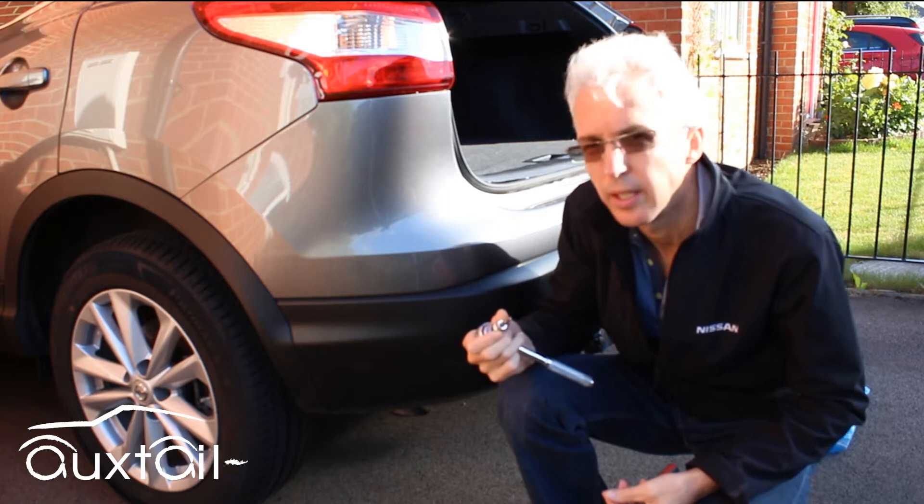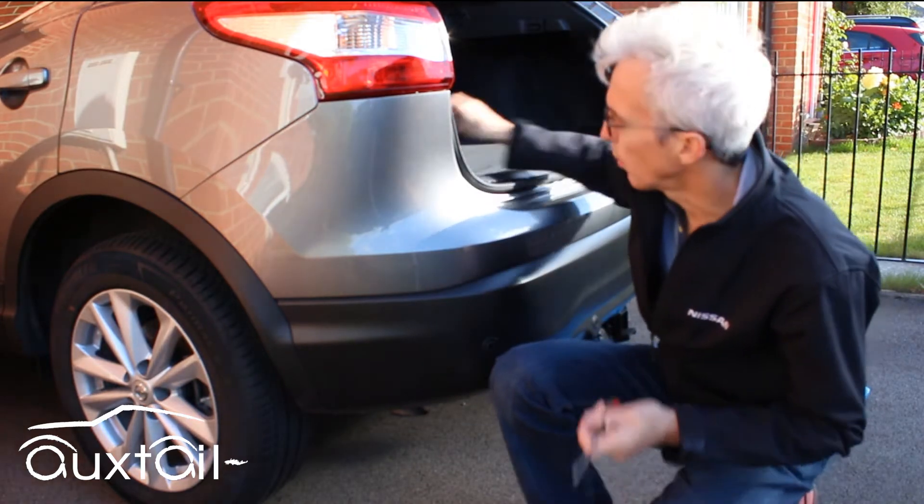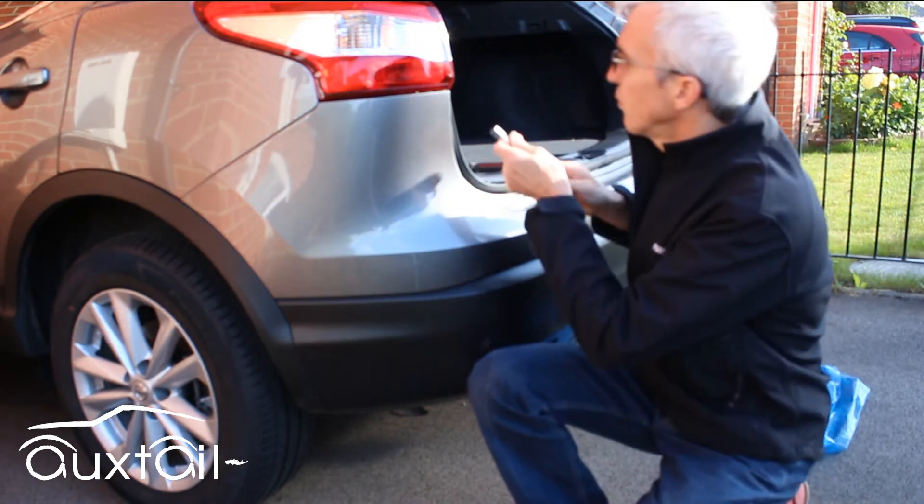I've removed this side of the vehicle already, so I'm just going to show you one side, but it's all symmetrical so there's no difference.